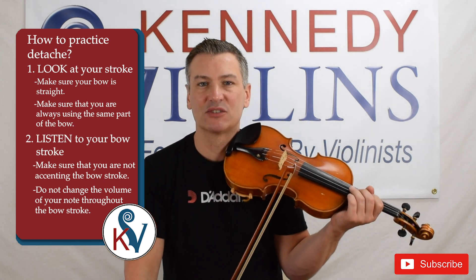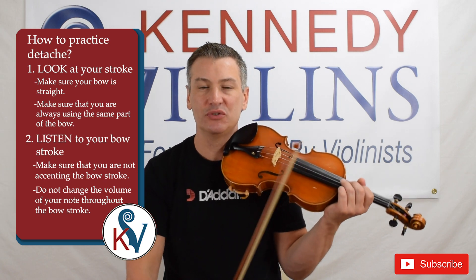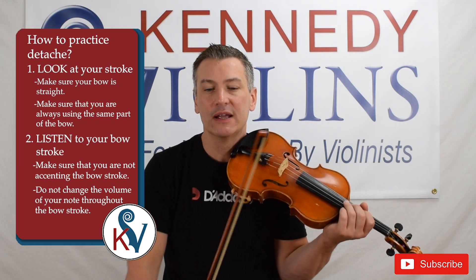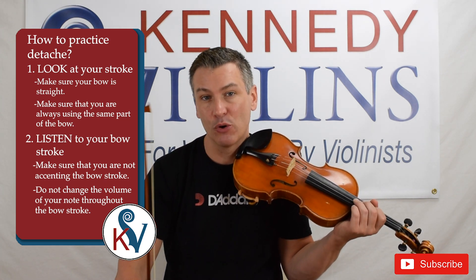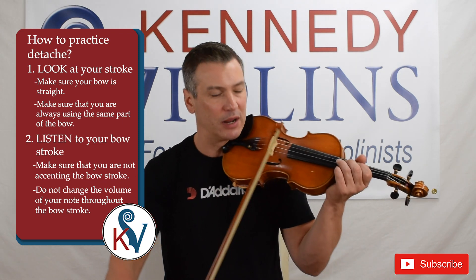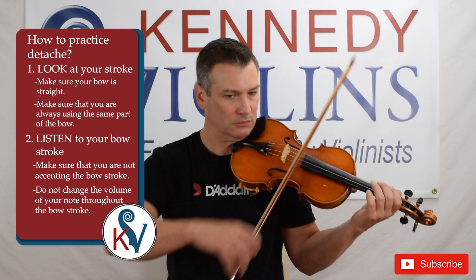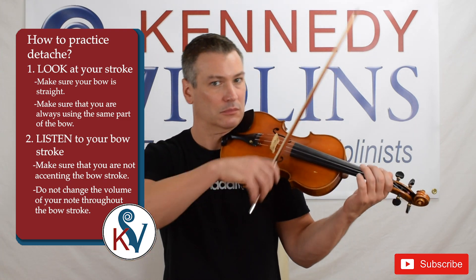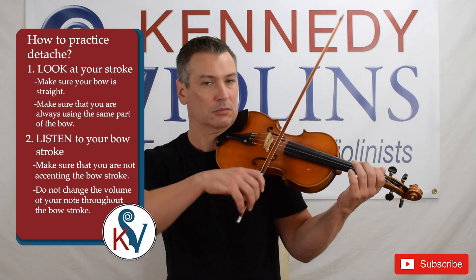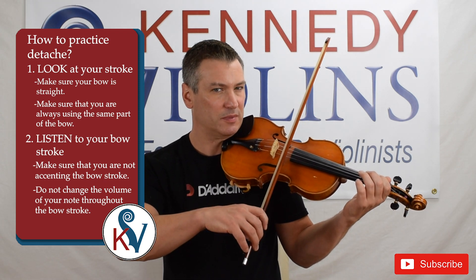The other thing you want to avoid is swelling — changing the volume. It's very easy to decrescendo and get quieter towards the tip, or to crescendo and get louder as you approach the frog. You want every stroke to be the same — that's what you're listening for.